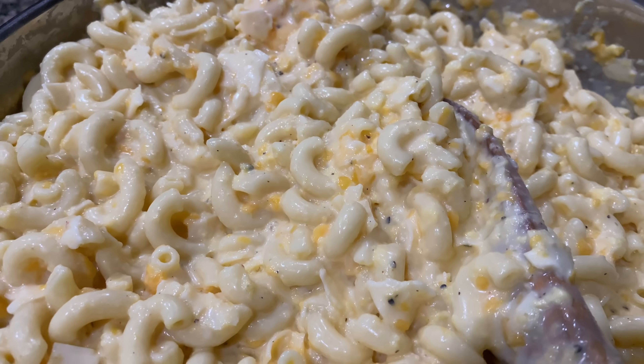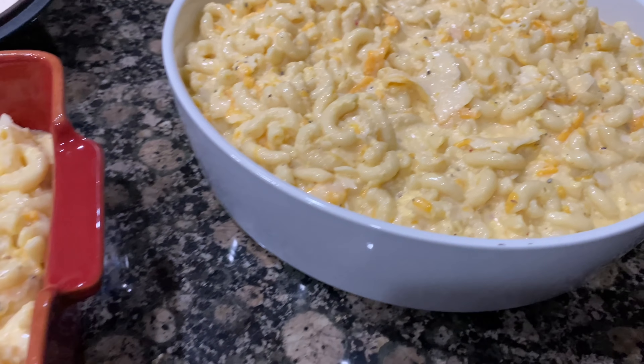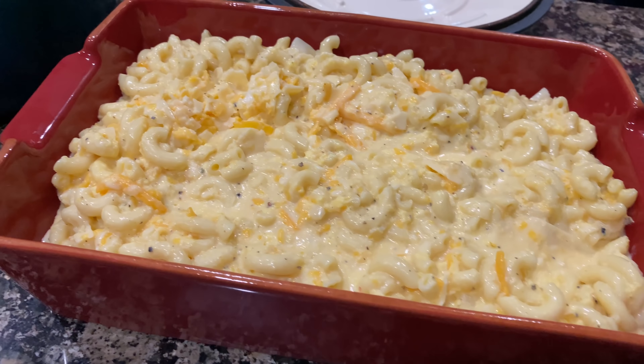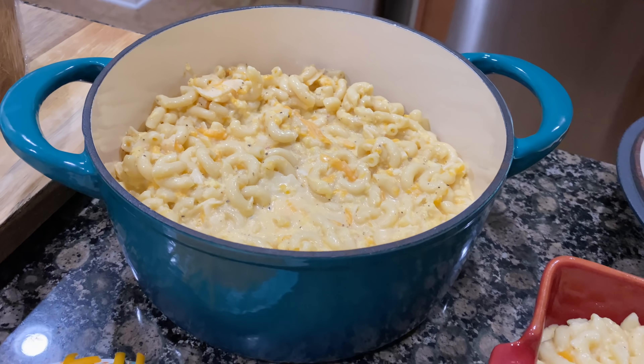I did add cheese on top but didn't show that, because this was the night before Thanksgiving. I always bake my macaroni and cheese as well as the dressing the morning of Thanksgiving.